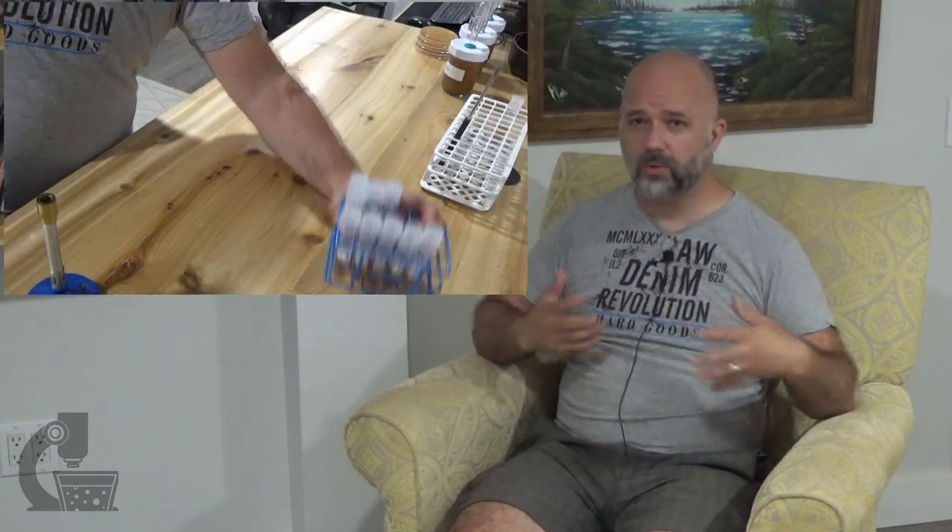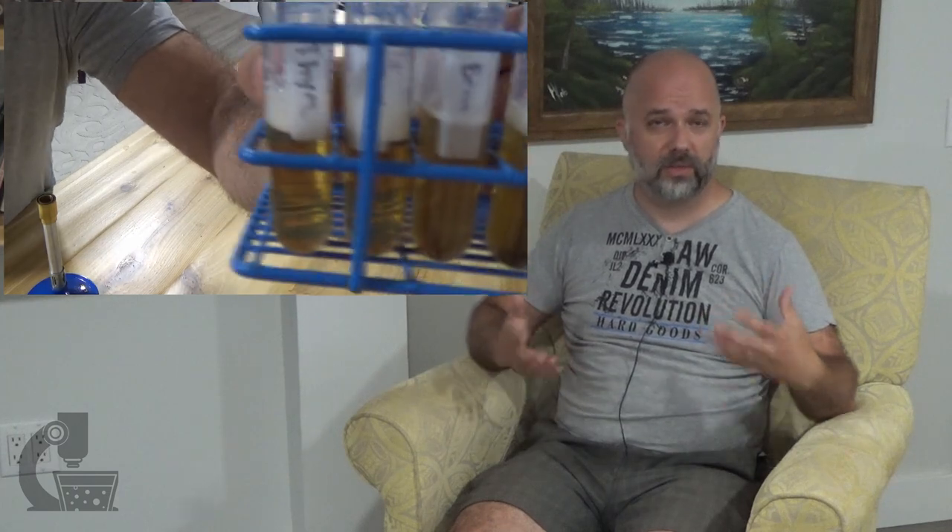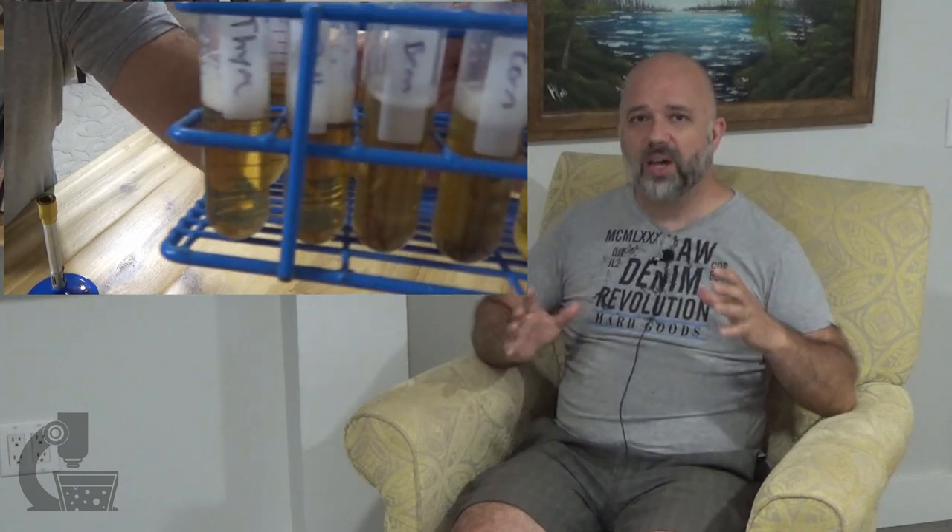Another thing I've been working on is my wild Brettanomyces project, which has been going on behind the scenes. I've really been working on developing and optimizing a medium that allows me to grow Brettanomyces out of soil samples without growing a lot of other contaminating yeast and organisms. I think I've got it, so I'm doing a full-on trial right now. Hopefully those results will be available in September or October and I'll be able to tell you more about it then.